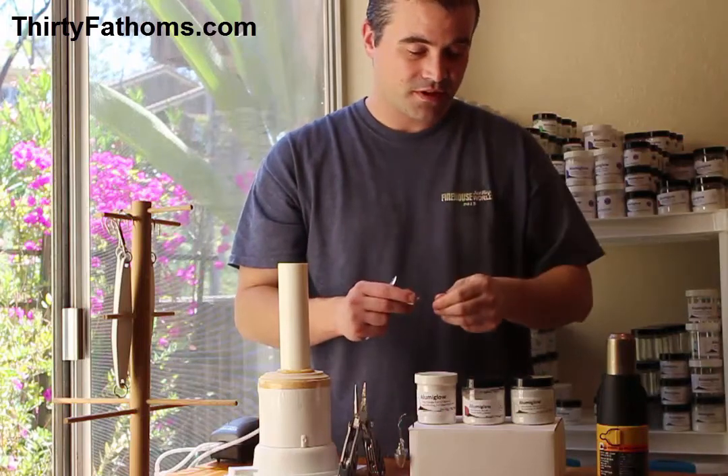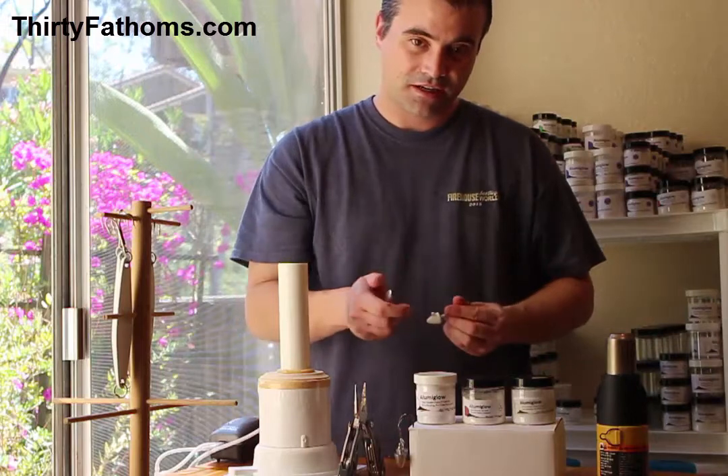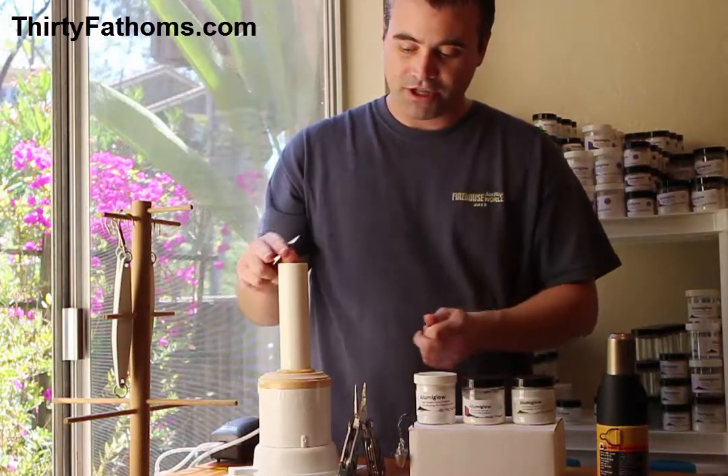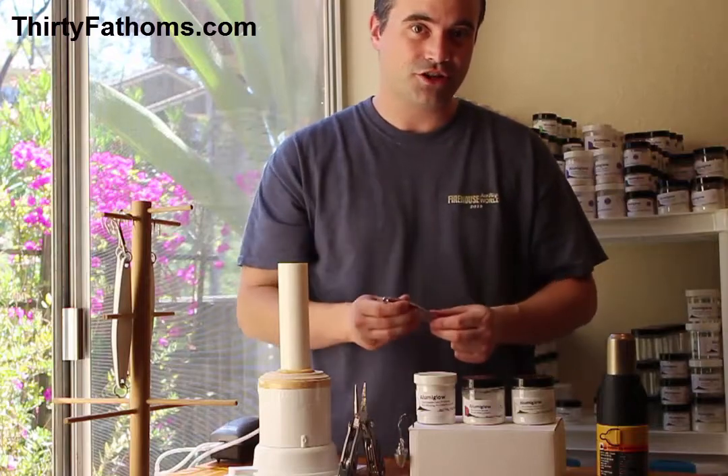For the small lead heads, we're going to use the jars in front of me and this heat gun. For the larger jigs, we're going to use this fluidized bed and an oven. So let me get started and show you how it's done.